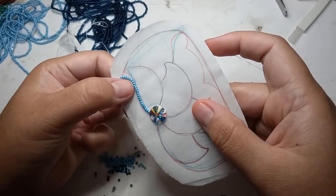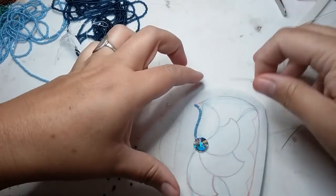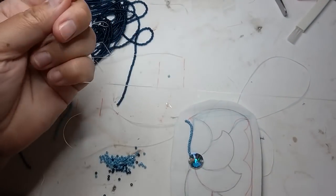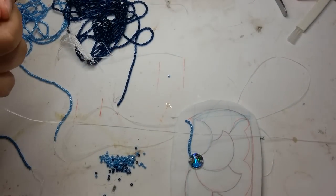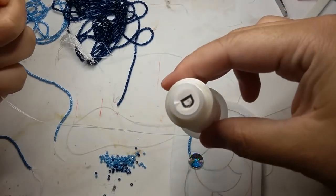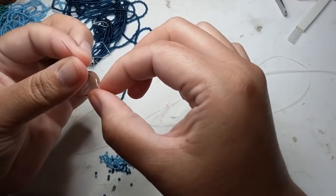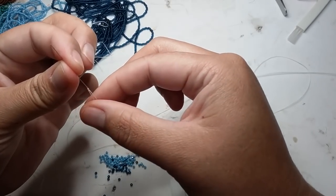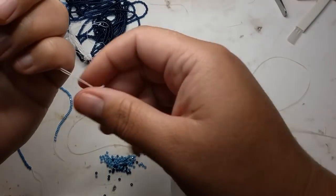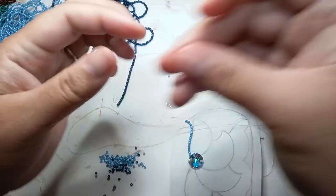Now I will show you two needle flat stitch. Here's my second needle — I'm using a thicker thread, size D. Nemo is a really good brand because it doesn't fray much even if you're passing your needle through a lot. This is a double thread right here.